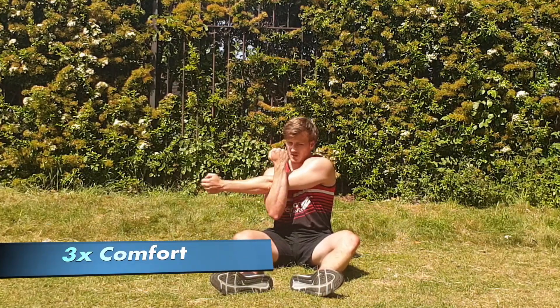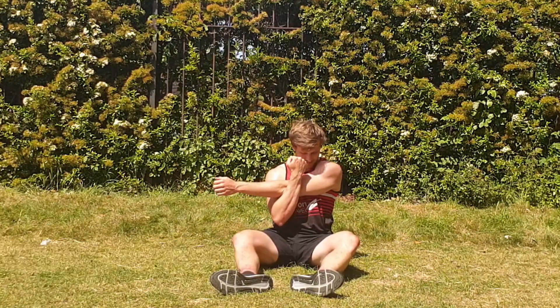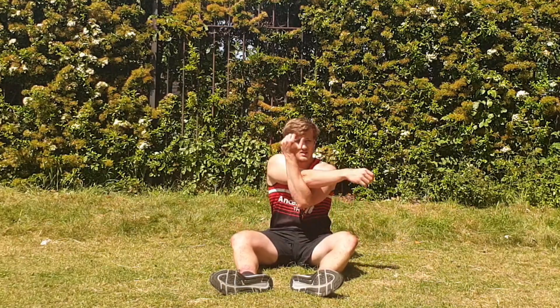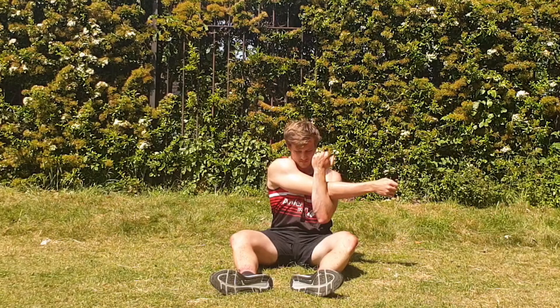One alternative is the cuff stretch, as seen here. Pull across the body with one arm. With the arm being pulled across, make sure you drop your shoulder into the stretch — so I should be dropping my right shoulder down here.